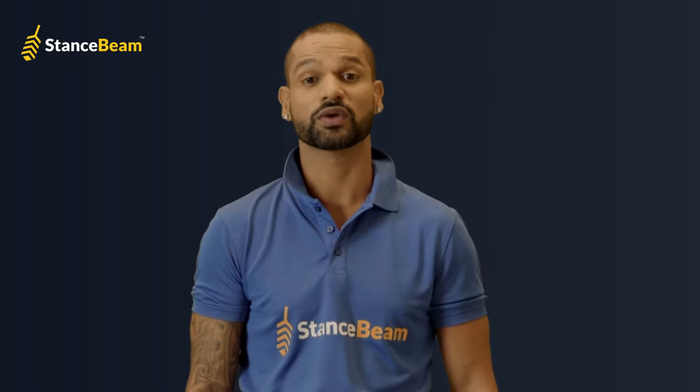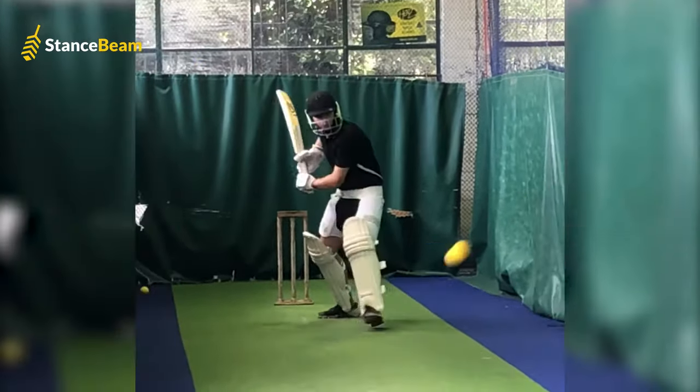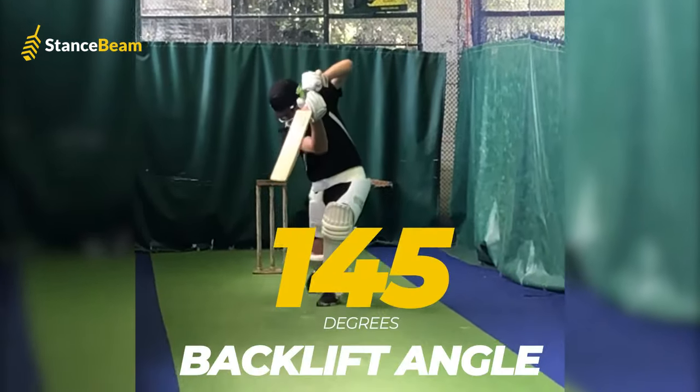Technology is changing the way we see and play the games. Stance Beam Striker is a lightweight device designed to give you real-time bat speed, power factor, swing angles, shot efficiency, and many other important aspects to help improve your batting.